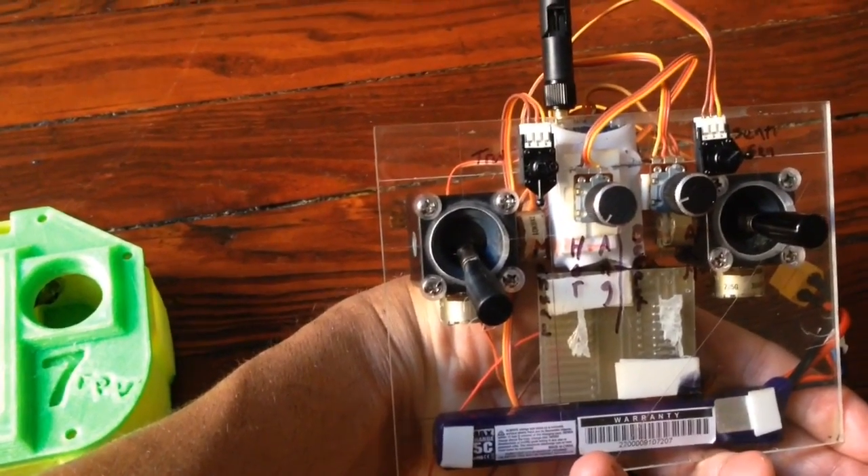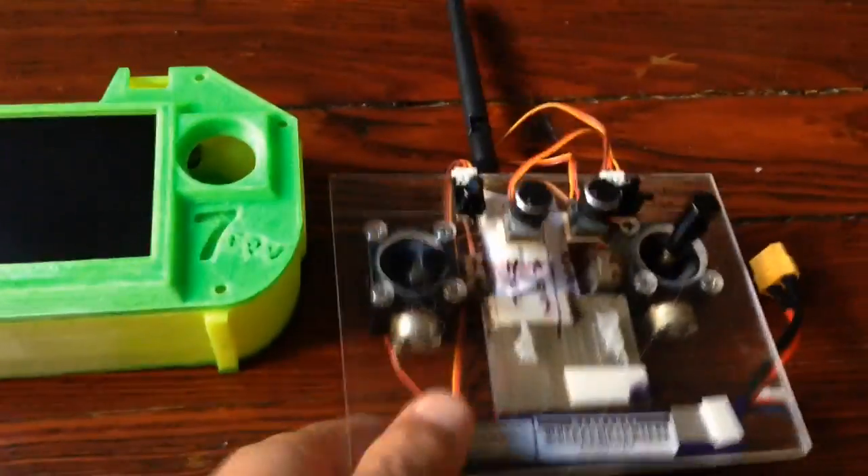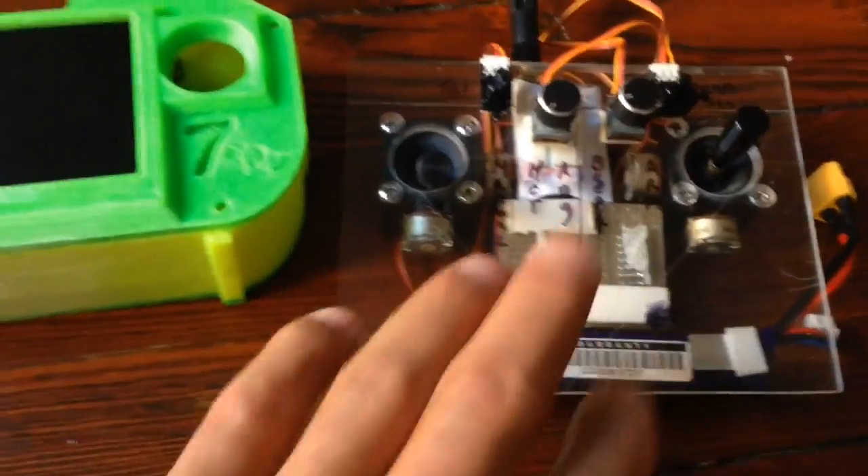I will be flying it on Saturday to see if it works. It already works in the apartment, and if it works outside with good range, it will all go inside the main unit.